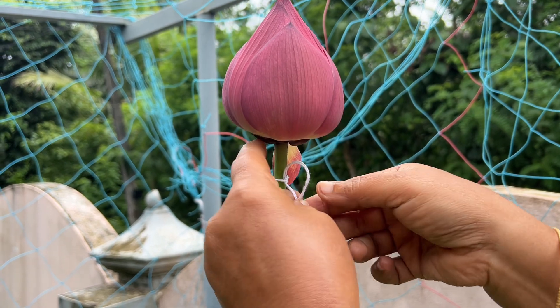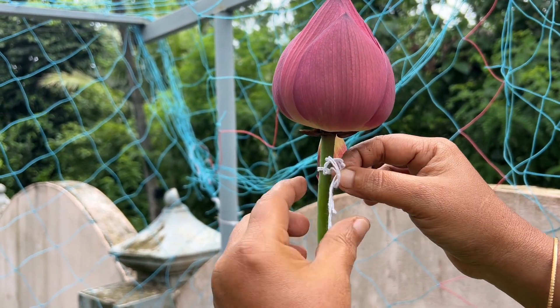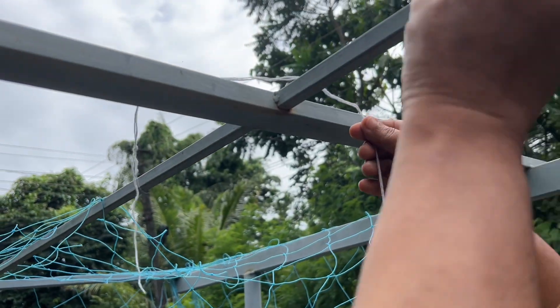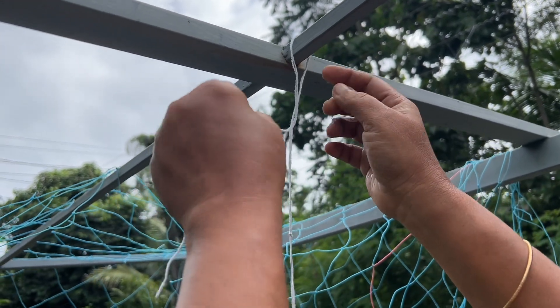This is the top of the top. It is a bit hard to make the flower.